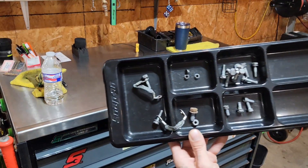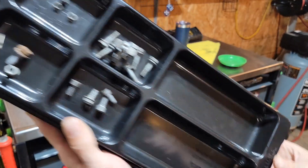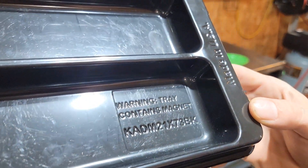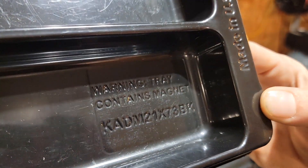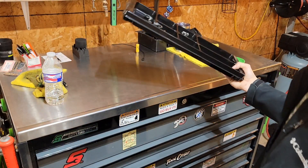Anyhow, 50 bucks — you can see that, Snap-on, of course proudly made in the USA. Your part number is KADM21X73BK. It's your magnetic tear down parts tray.